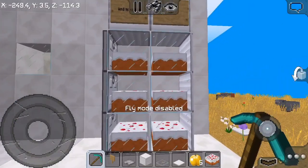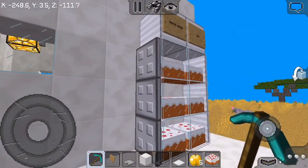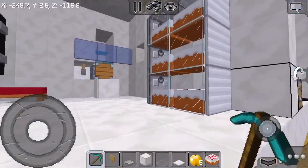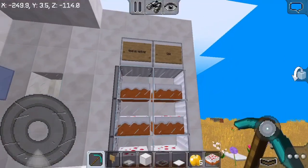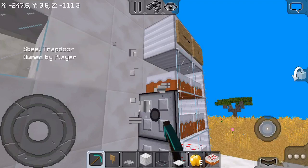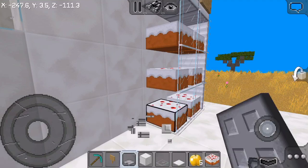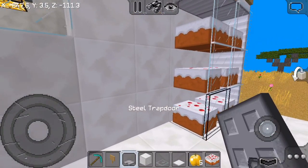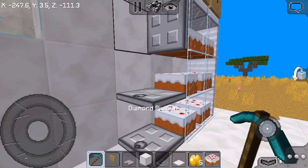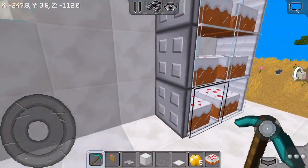Let me show you how to place those steel trap doors again just in case you didn't get it the first time. A steel pickaxe actually mines the trap door slower than the trap door itself. So you tap the block beside it — this side, this side, and that side — then you open all of them. You might think they're closed but they're actually open.